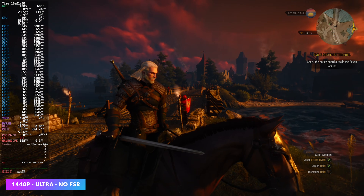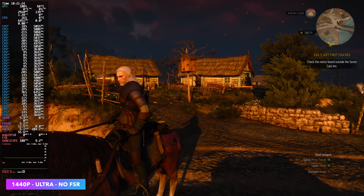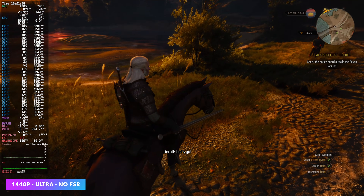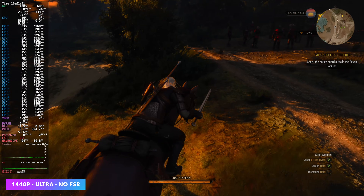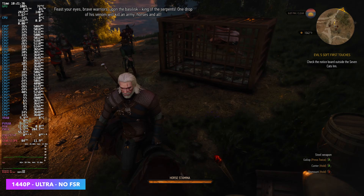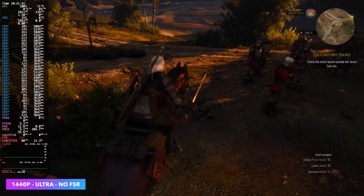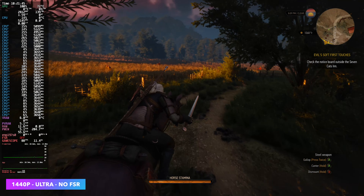Witcher 3 at Ultra with no FSR. I play this game so much on iGPUs and always have to drop the settings down — I forget how beautiful it is, kind of like Red Dead Redemption 2 where going to a higher-end system and taking all those settings up really gives you a totally different experience. The same is true here for The Witcher 3 — it's an absolutely beautiful game at ultra settings. With it set up like this, we're seeing an average FPS of around 88.